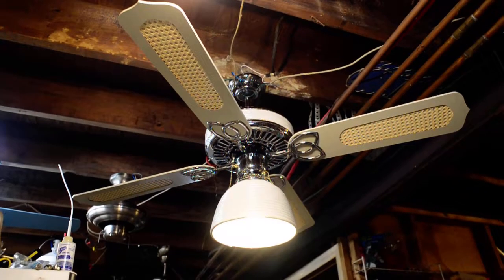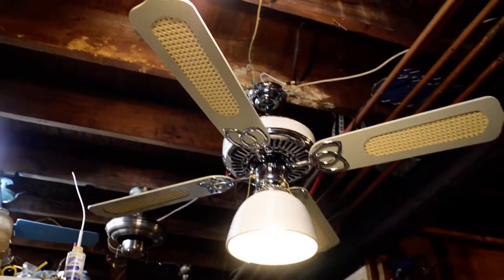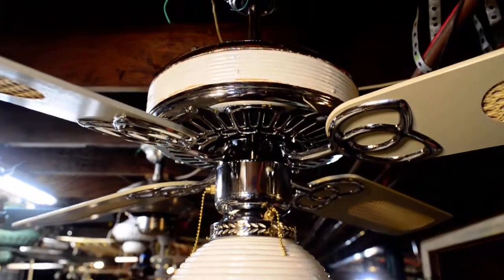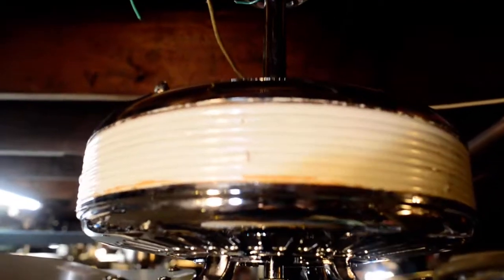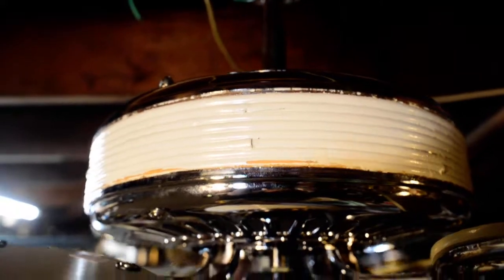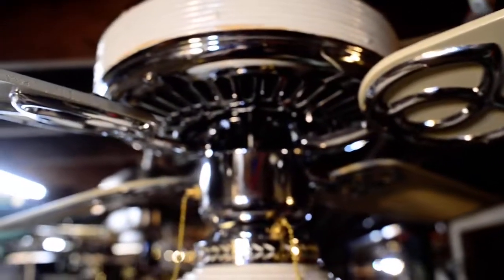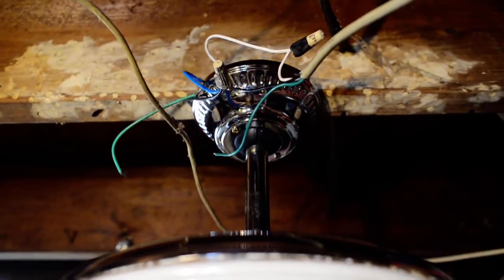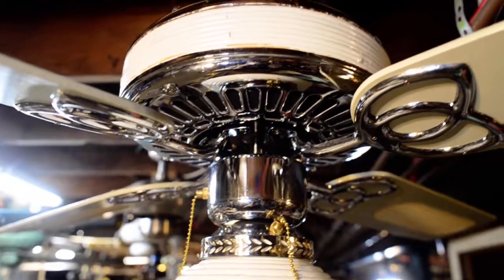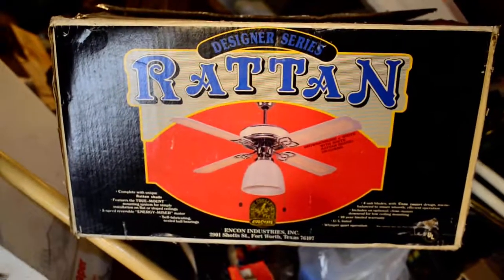On this week's edition of Shorty and Chrome, we have an Encon Rattan. Note the wooden beehive shade, the Rattan sideband, the antique white cane blades, this ball socket, and down here is the box for it.